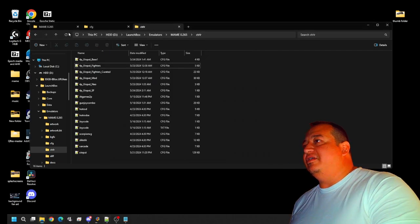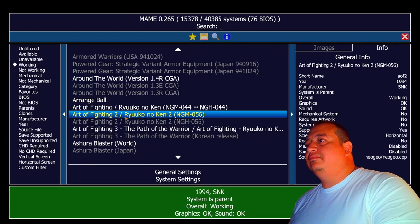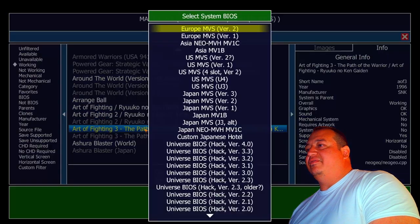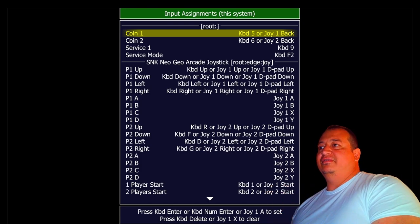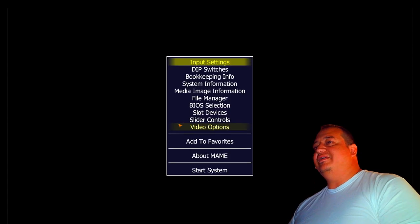Jump back into MAME and check Art of Fighting 3 — hit the thumbstick into the menu, and right there A, B, C, D all saved. We can get out of that.